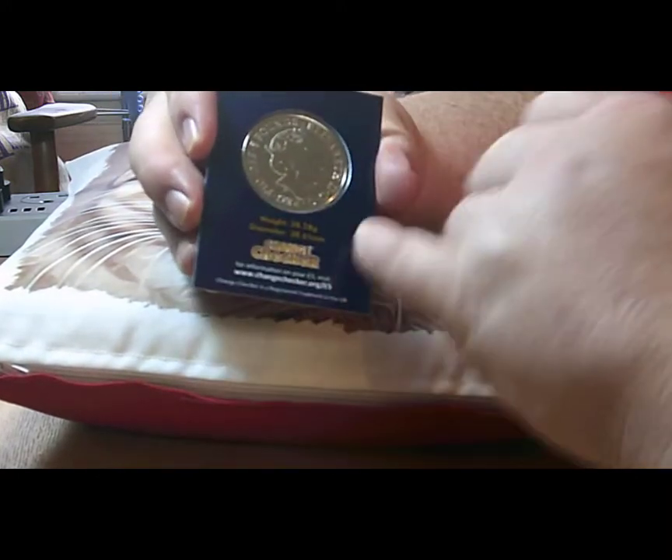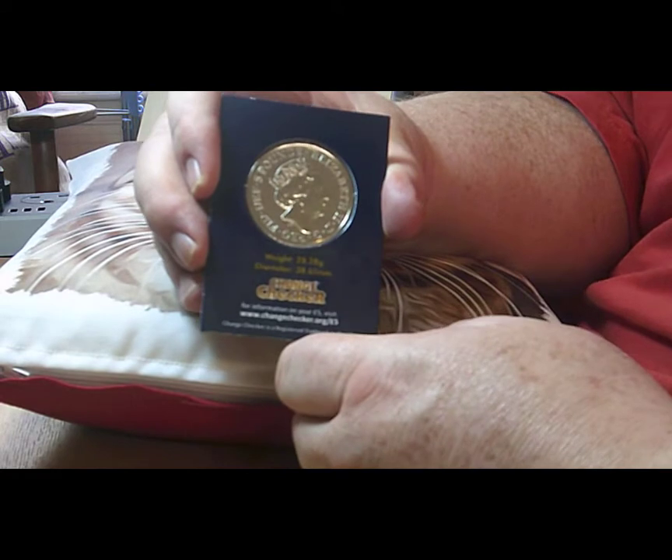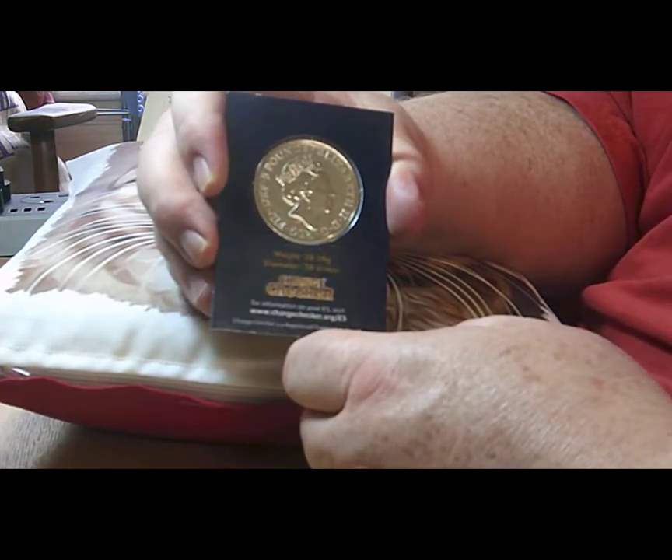So let's take a look at the obverse. The obverse is a standard five pound coin obverse with the JC portrait — the fifth portrait of the Queen.